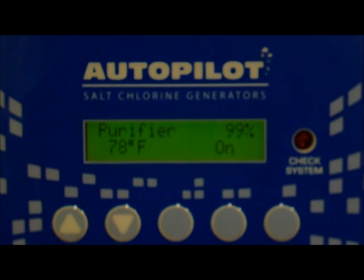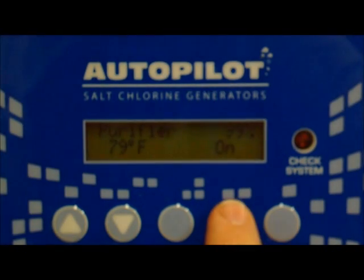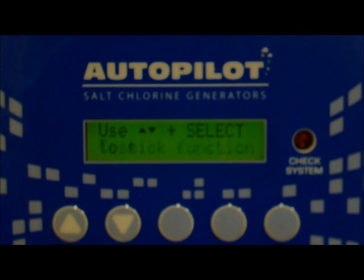Now this is the Digital Nano by Autopilot, and its self-diagnostic runs much the same as the DIG-220. You hit your menu button, the first thing it asks you is to select test pool pilot, you hit select, and it reads the diagnostics right off to you: 3400 parts per million salt, temperature 78 degrees, the cell is running at 19 volts and 4.5 amps. So this is operating right up to specs. And again, that is the Digital Nano by Pool Pilot.